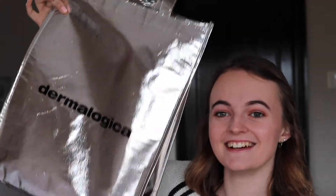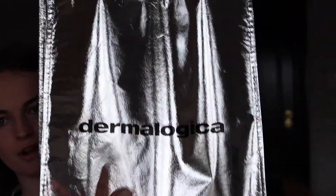Moving on, I went to the Dermalogica College Roadshow — basically a talk with Dermalogica. Dermalogica is a skincare brand. They're also cruelty-free, as well as Urban Decay, which is a good thing. They gave us a goodie bag. I don't know if I can really show you, but this is the goodie bag that we got. It's a nice bag — I'm probably going to use it when I go to the beach. It has Dermalogica written on it.